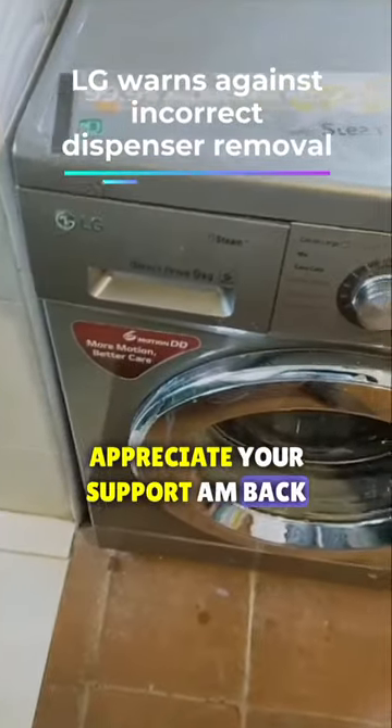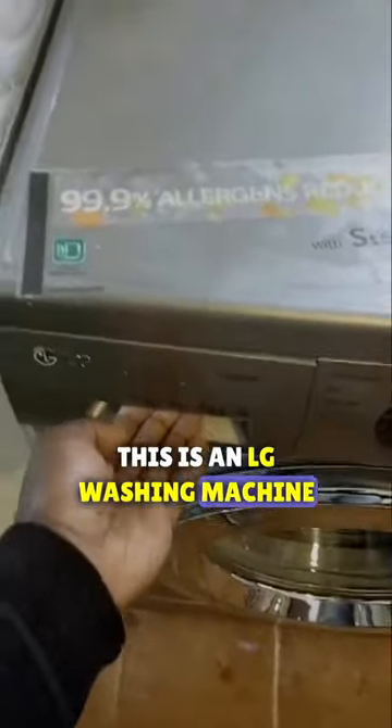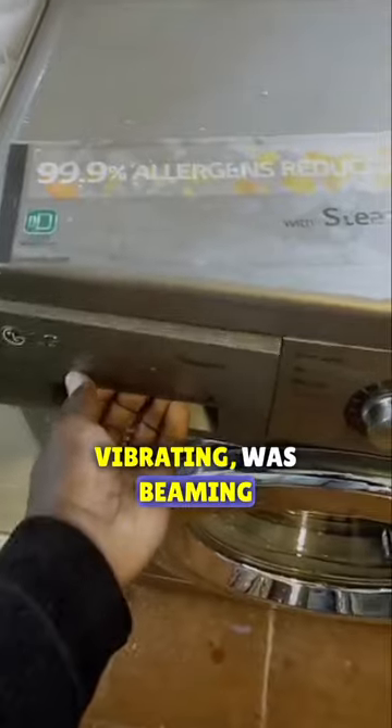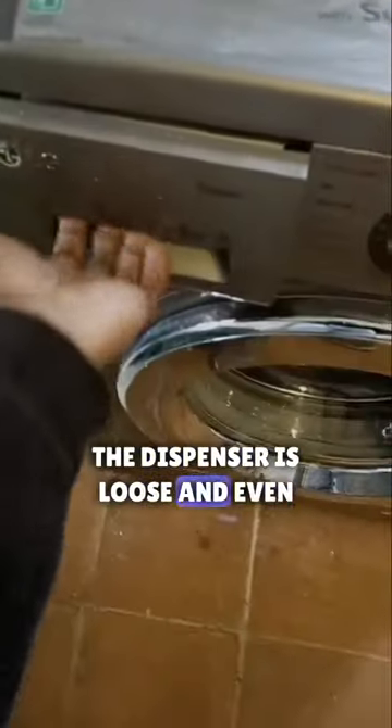First things first, I appreciate your support. I'm back. This is an LG washing machine that has a loose dispenser. Maybe you are experiencing the same — like when the machine is vibrating or spinning, the dispenser is loose and even falls off.